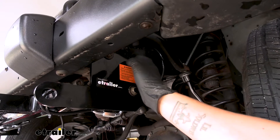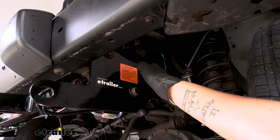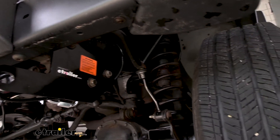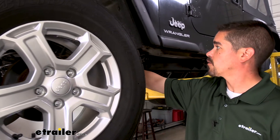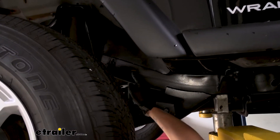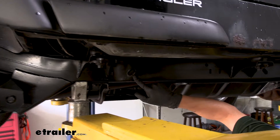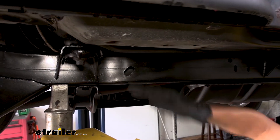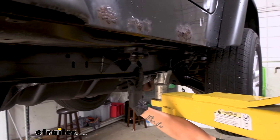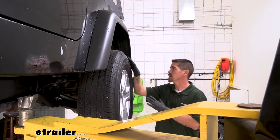An easy way to do that is if you have a coat hanger or a thick piece of wire, you can put it in the frame and feed it down until you can get to another hole in the frame and just keep leapfrogging down the way. We routed it along the frame, and right behind the front tire there's a pretty large hole. I had my wire come out, pull the slack, feed it in, and continue to route it down the frame. Here's another hole we used to bring the excess slack out, then go back in the frame, continuing along, leapfrogging all the way to the back of the frame behind the rear tire.